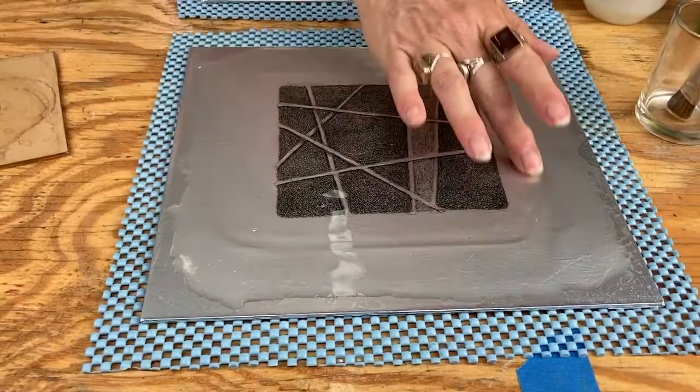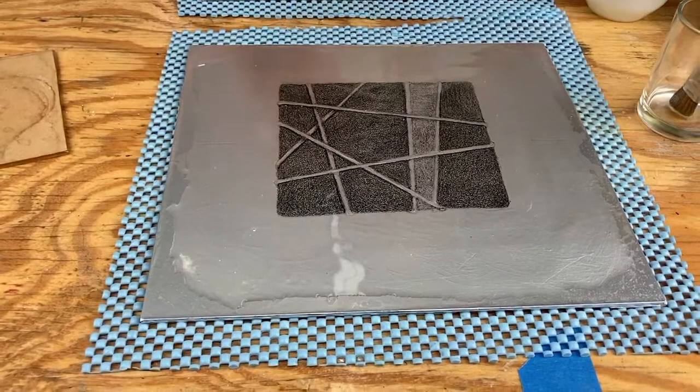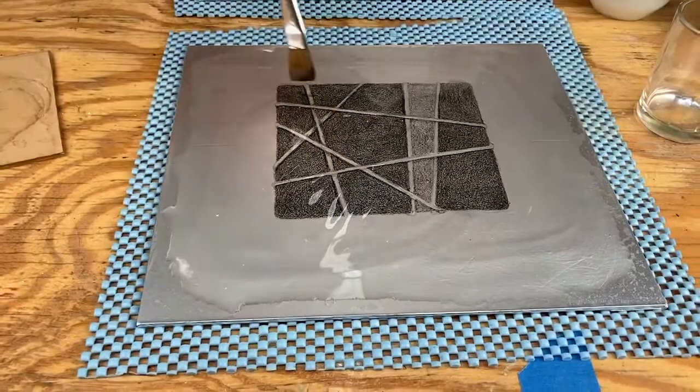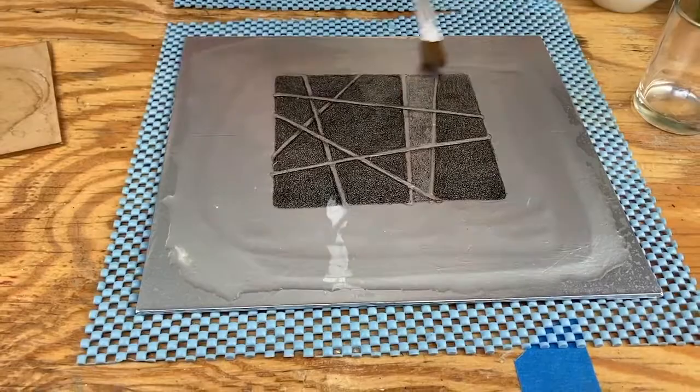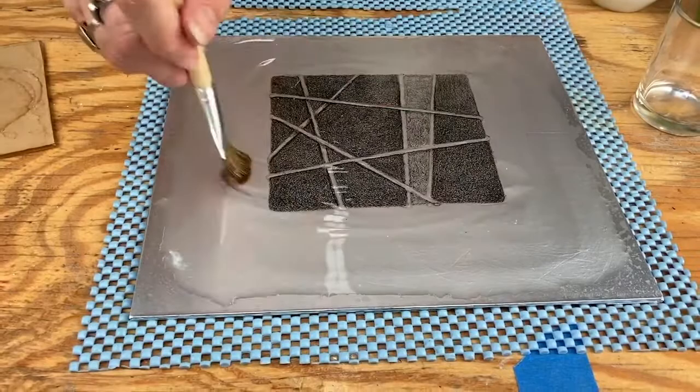That's going to need a good minute or so. You're not going to see anything happening but you do want to keep half an eye on it and make sure it's not crawling off away from the image area. On this one the lemon juice wanted to crawl off a lot so I had to keep babysitting it, but now the gum is really willing to sit where it should — that is a great sign.